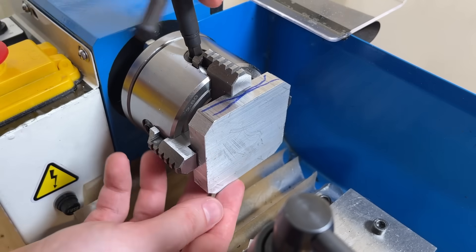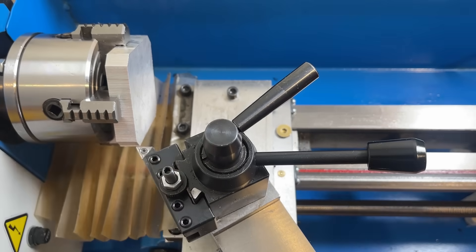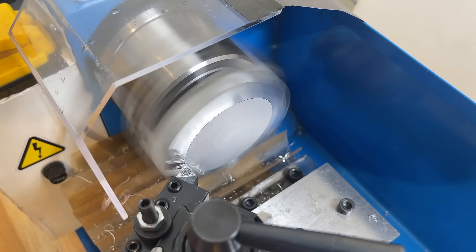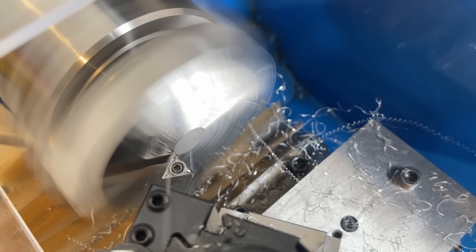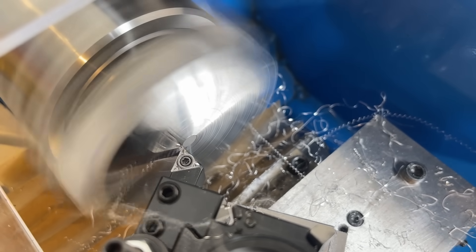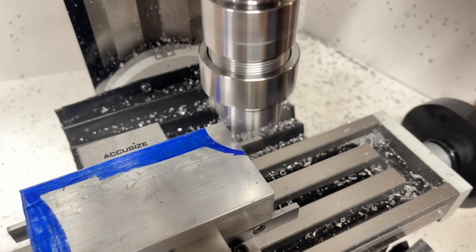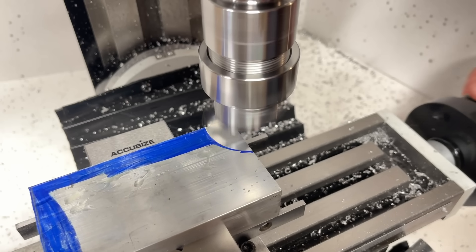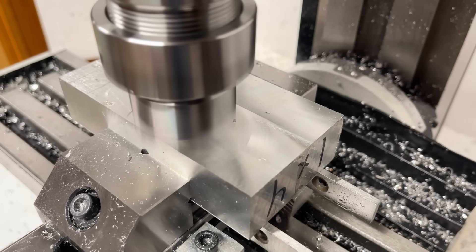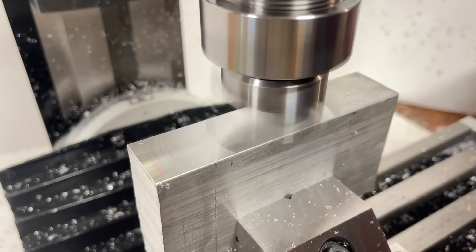Luckily, we have a four-jaw chuck now, which lets me do one of my favourite tricks with a lathe. It's not really a trick, but there's something very satisfying about using a lathe to make non-round parts — it feels like it's breaking some kind of rule. The X, Z, and Y plates are smoothed up, and I've successfully stalled long enough for the fly cutters to arrive, so we can get started on the Z bracket. This is my first shot at using a fly cutter, and wow, these things are awesome — look at that surface finish.